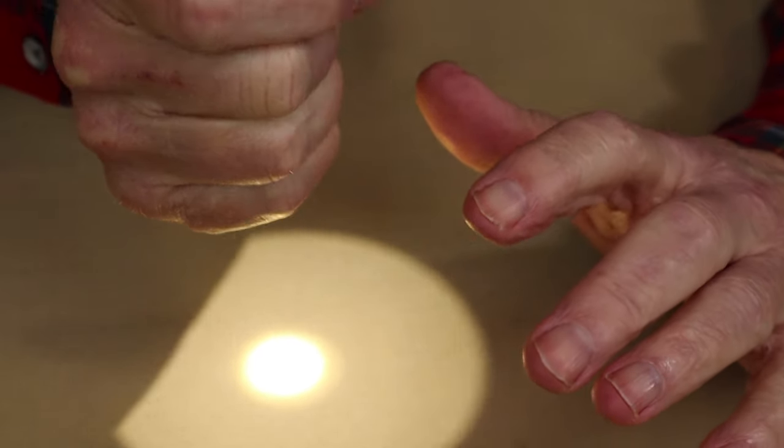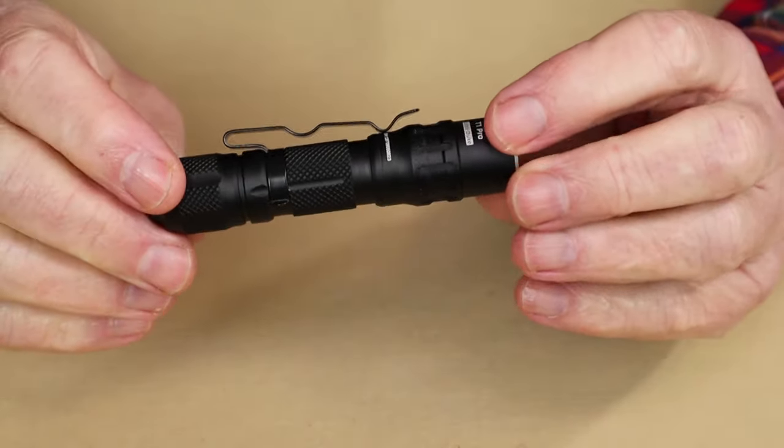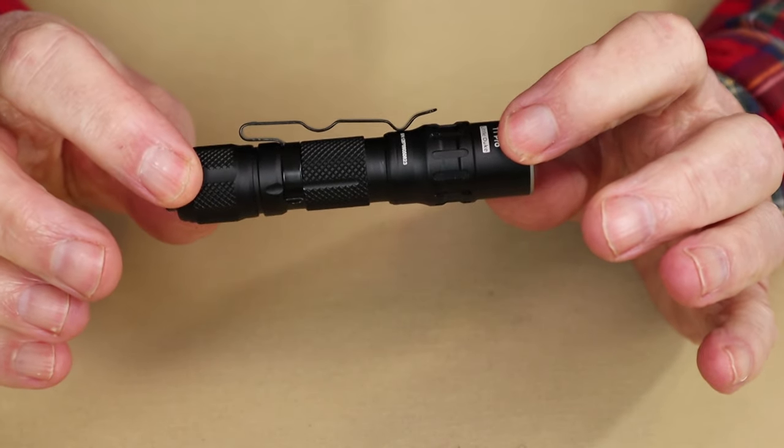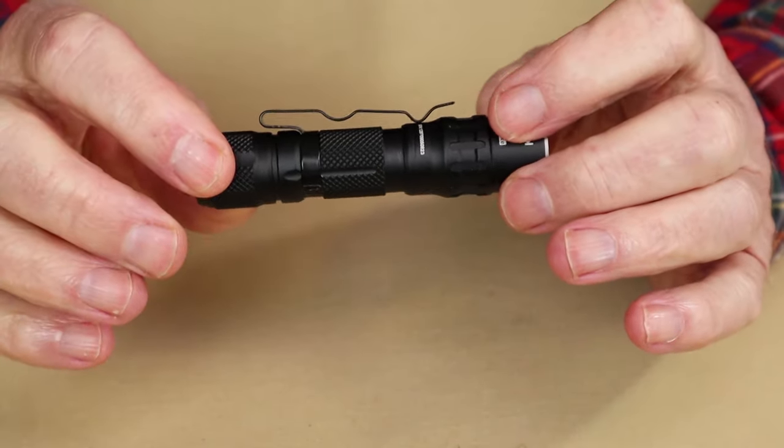So it's one, two, three, and the fourth partial press puts you in low mode, then you want to lock it down to keep it in low mode. A little different, right? It should be simple, but in actual use it's more than a little bit challenging.